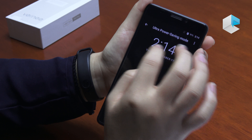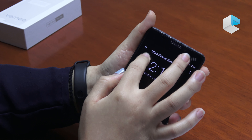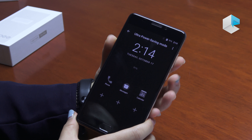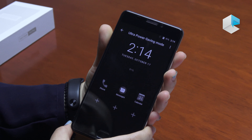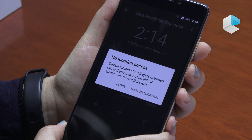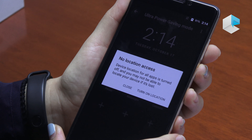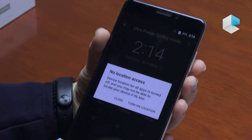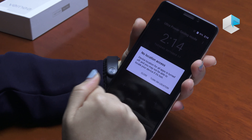If you want to go back to the normal mode, just press here. When the Ultra Power Semi mode is turned on, the battery can save a lot — it can stand by for one day when only 15% battery is left. So when you don't have enough battery, just turn on the Ultra Power Semi mode and you will save a lot of battery.